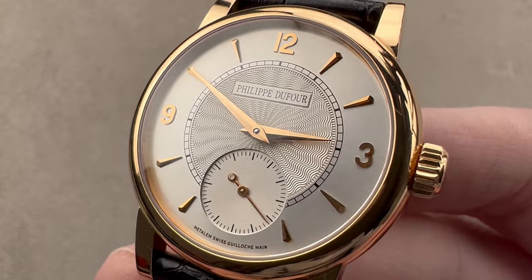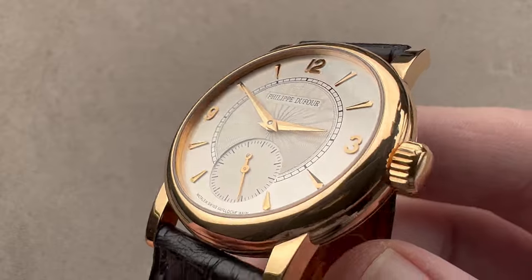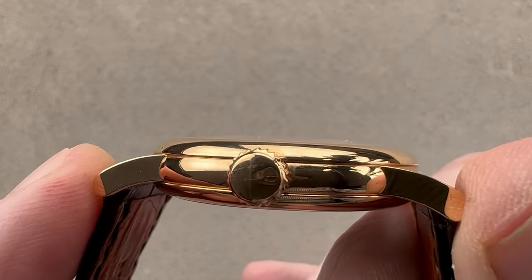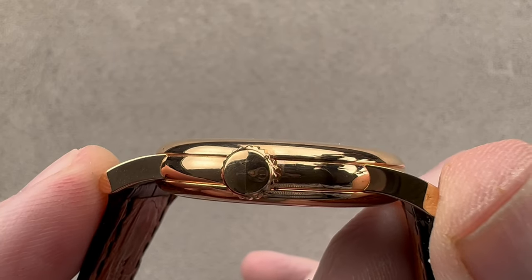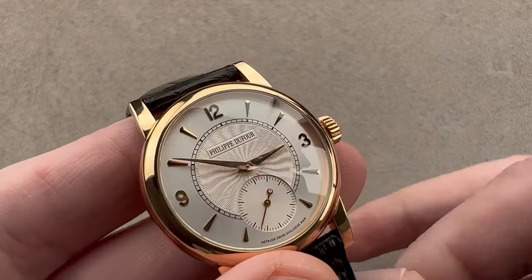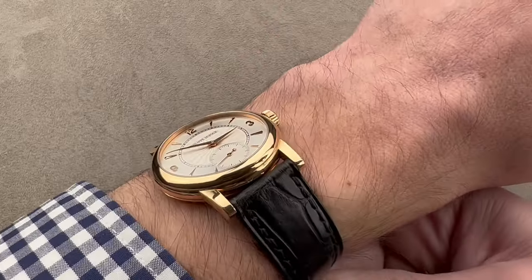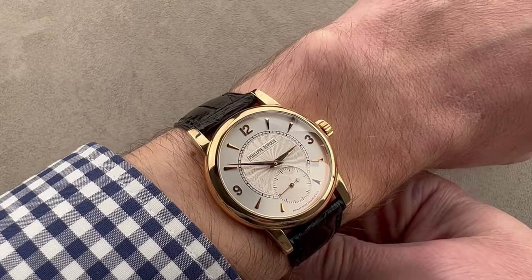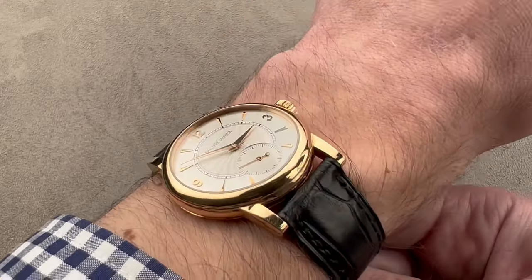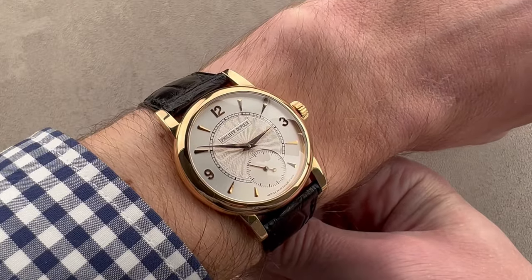The watch we have here is one of the 34mm examples, and you can see it's got beautiful proportions at 34mm in diameter, 8.4mm thick, and then super short from lug tip to lug tip at 40.5mm, with an 18mm spacing between the lugs. Although the watch is petite, it is by no means underwhelming. It is beautifully sized and shaped, broad enough to look larger than it is, and given the strength of those lugs, it comes across as more of a 36 or 37mm.